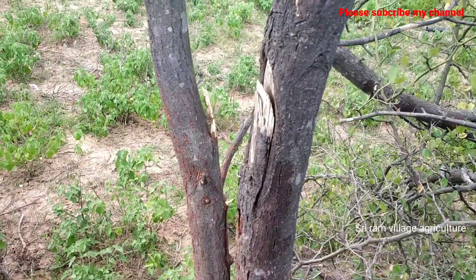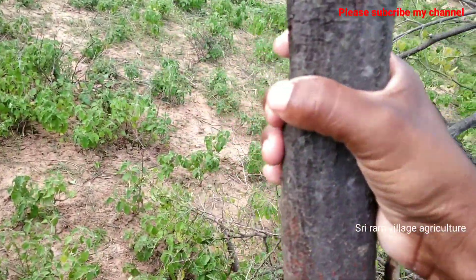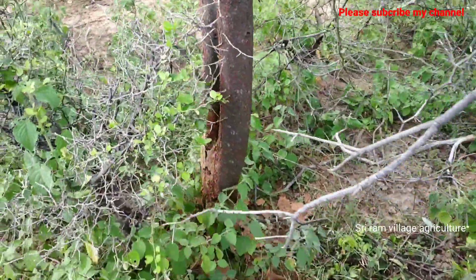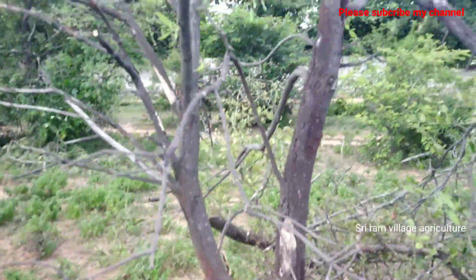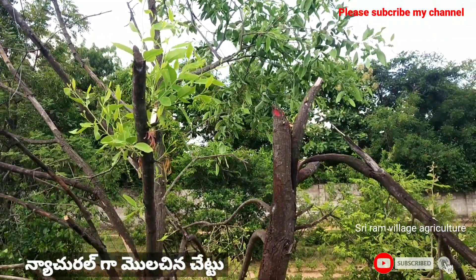This is a very nice thing to keep the feet. This is a very nice thing. I will take a look at this. The height is 50. The height is below, and the height is below the height.